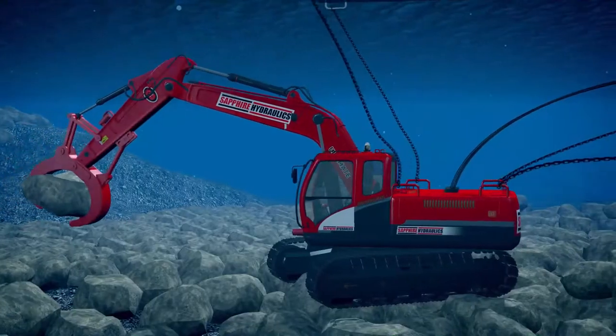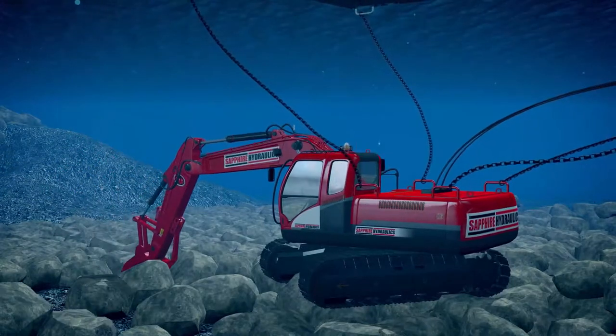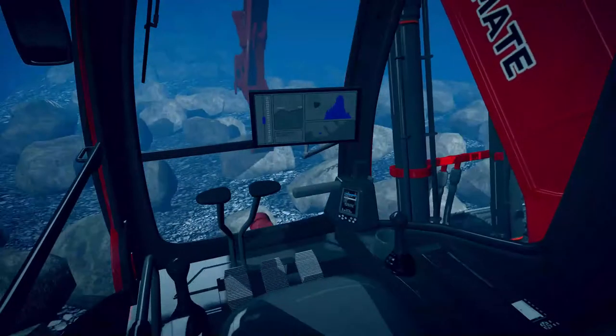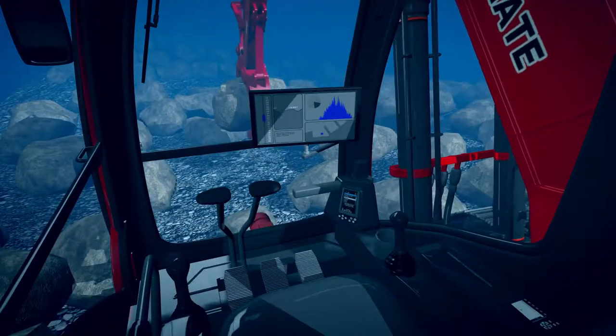The unit can be operated either underwater by divers or remotely topside. The diver's underwater screen gives GPS location and points of reference to the working area.